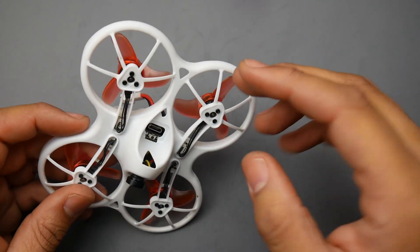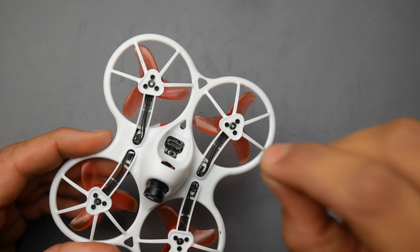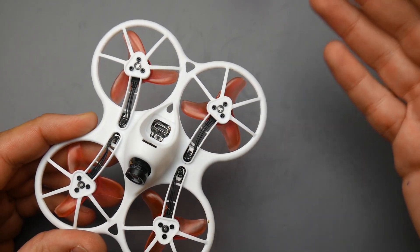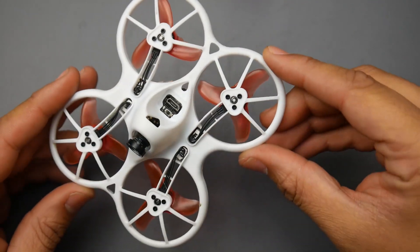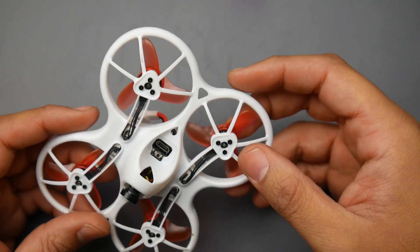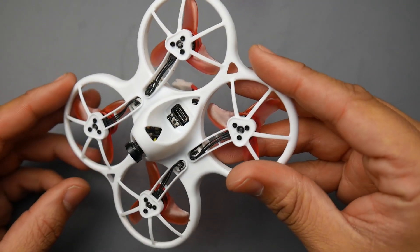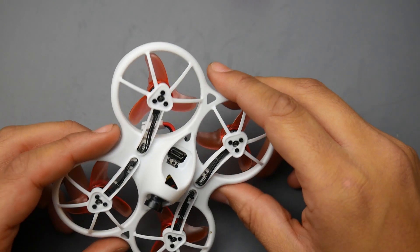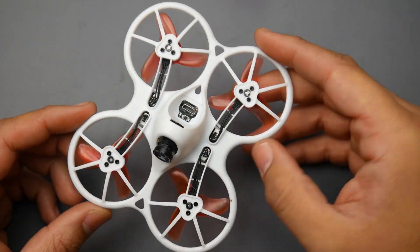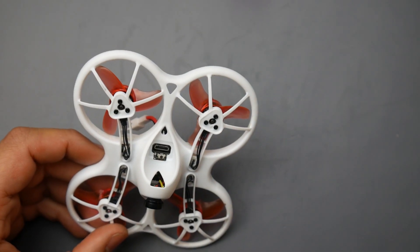If you look at the ease of access to replace a motor, it's really simple — just disconnect the connector, remove the screws, put in the new motor and reconnect. It's really user-friendly for people who don't want to solder. They just want a quadcopter that if something goes out they can immediately fix, and that's exactly what Emax has done here. I can guarantee you're not going to be disappointed if you pick one of these up — I myself am not disappointed and am actually surprised at how well it performs.